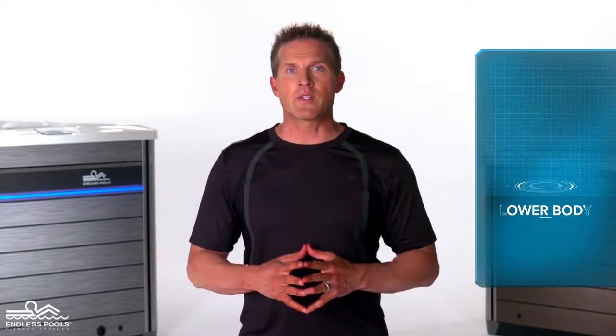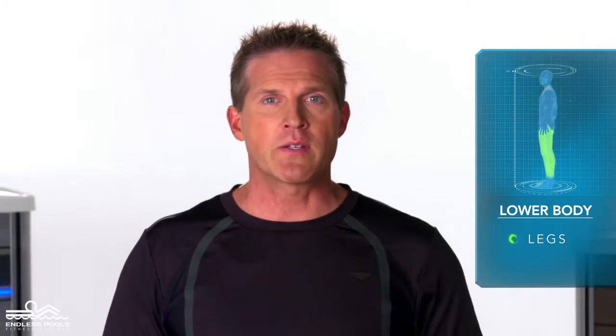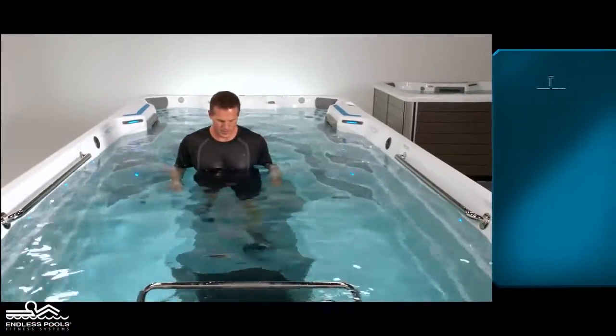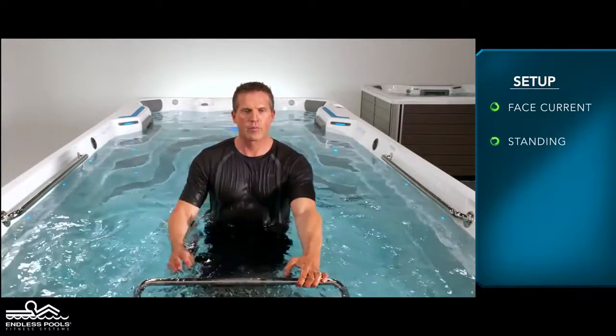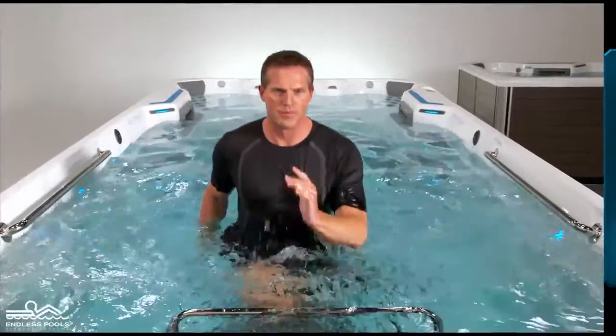This is a lower body exercise that focuses on your legs called skips. To perform this exercise, all you need is your body weight. This exercise can be performed on or off the treadmill. Begin by facing the swim current in a standing position. Initiate the movement by lifting one knee at a time in a skipping-type pattern. Make sure to engage your arms on this exercise to assist in performing the movement.